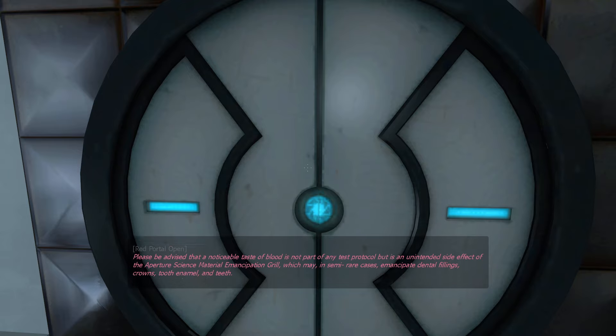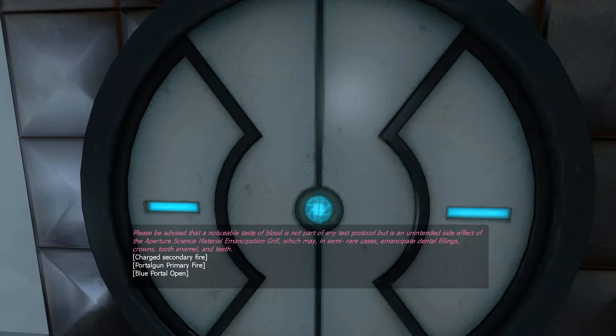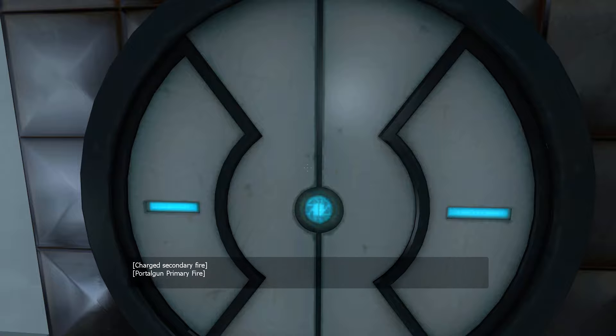Please be advised that a noticeable taste of blood is not part of any test protocol, but is an unintended side-effect of the Aperture Science Material Emancipation Grill, which may, in semi-rare cases, emancipate dental fillings, crowns, tooth enamel, and teeth.